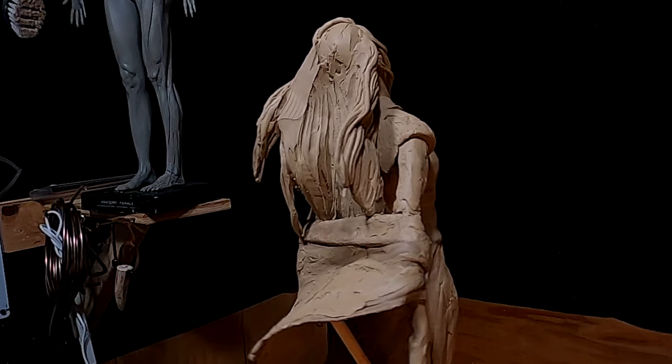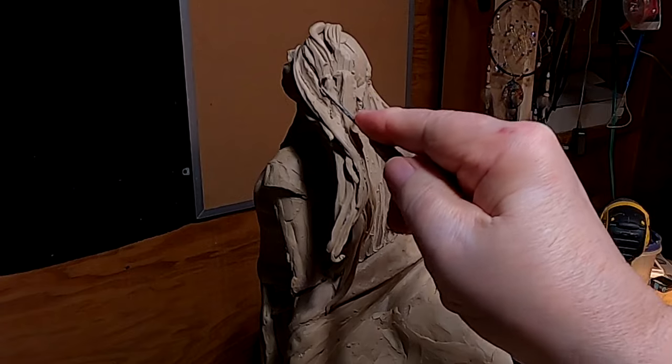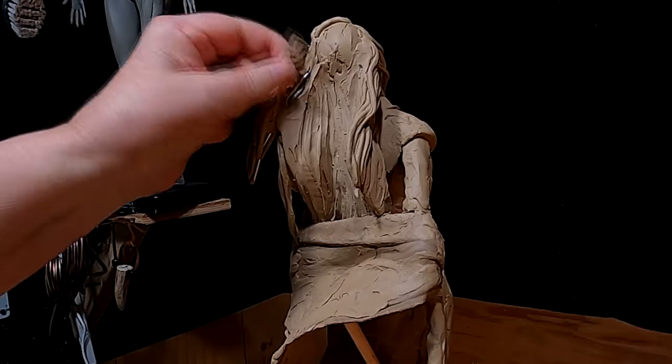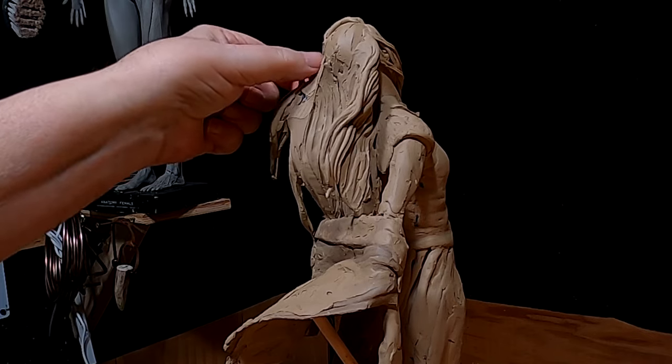I'm just reducing the thickness of this hair that's blowing off the side here, because it is a little thick and it's exposing the armature underneath. I can't have that.